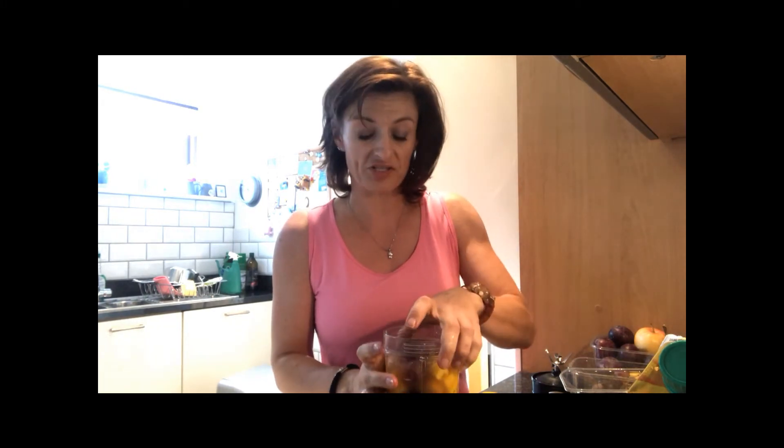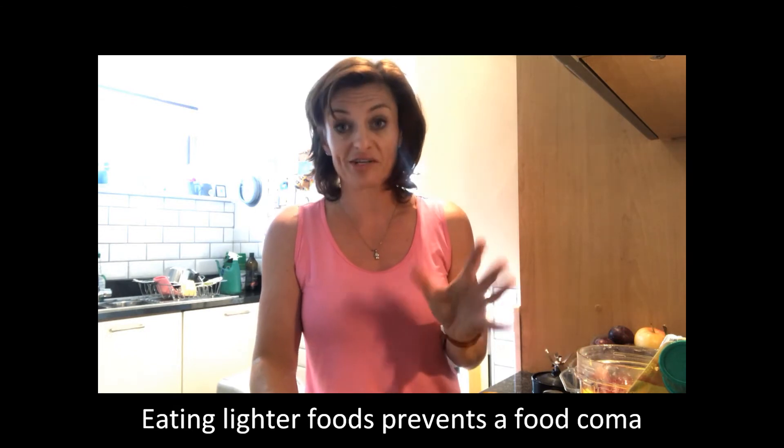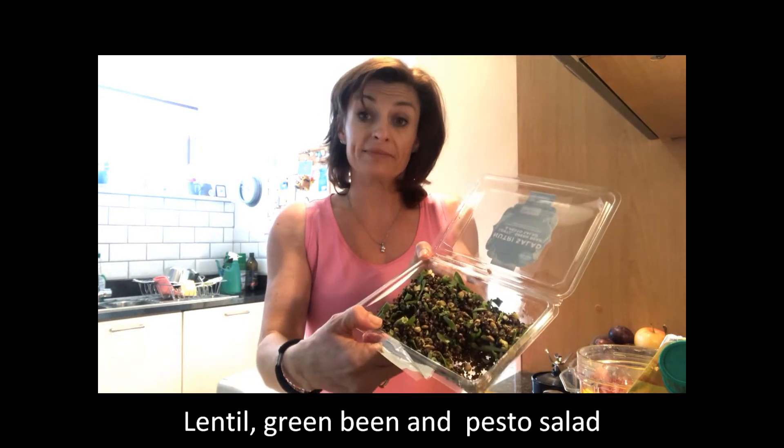I'm going to whiz this up now — my blender would wake the dead, so I'm going to turn the camera off and blend it. I'll show you what else I have for my lunch. It's four o'clock and I'm teaching classes tonight, so it's important that I get enough calories in me to keep me going without getting a food coma.